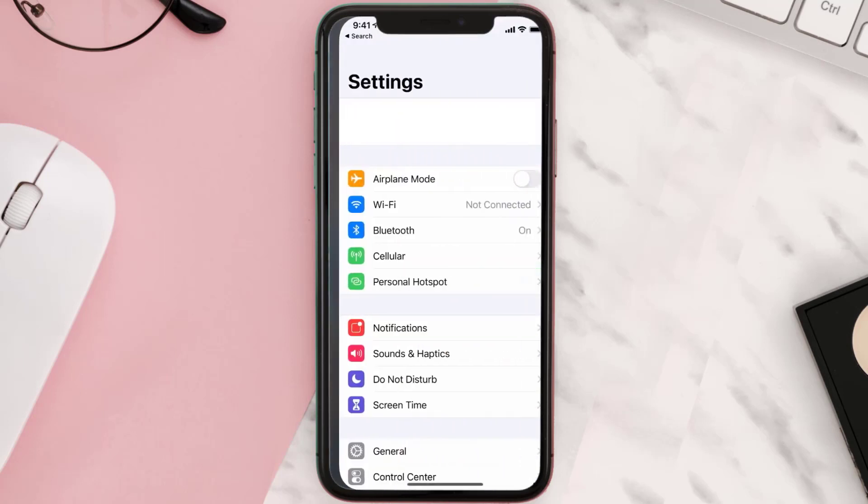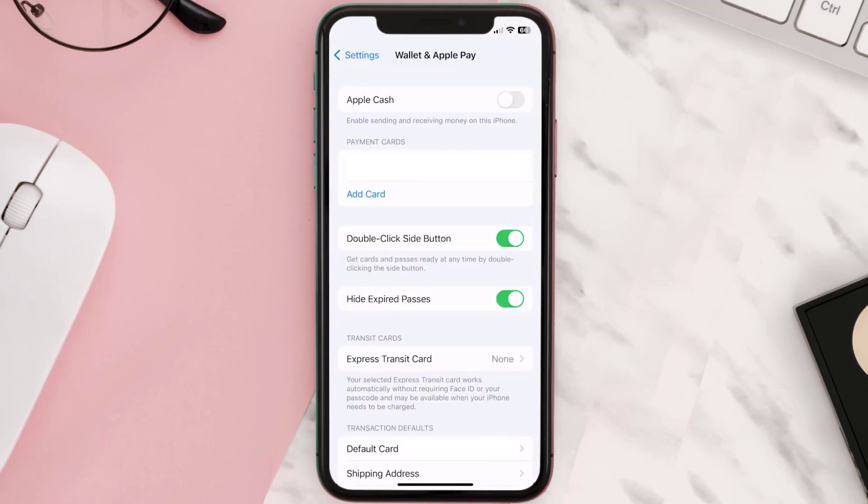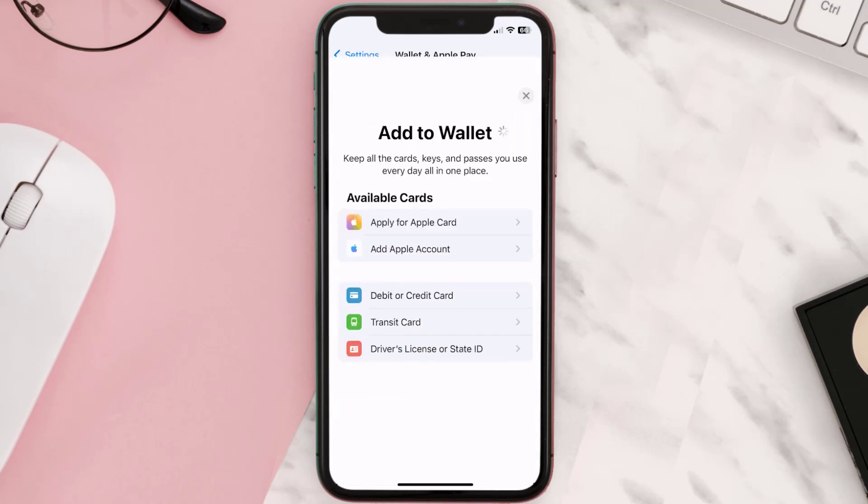First of all, you need to go to your device settings, then scroll all the way down to Wallet and Apple Pay and tap on it. Over here under the payment card section, tap on Add Card.